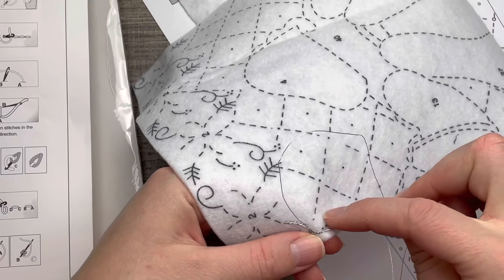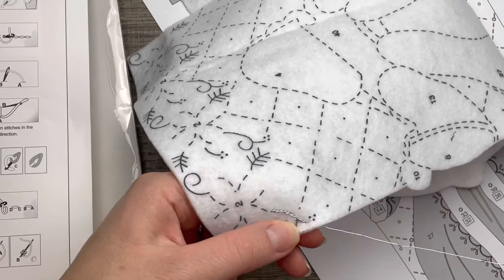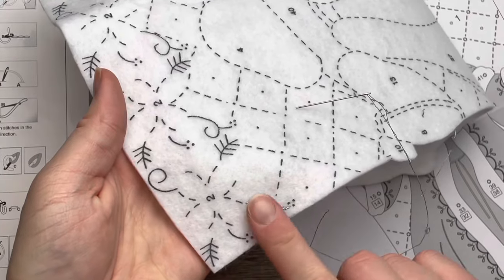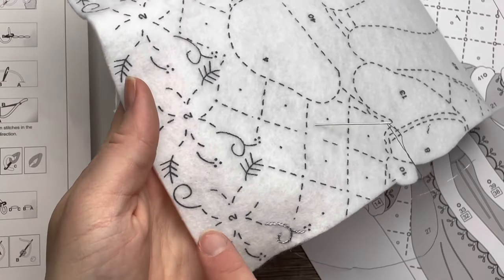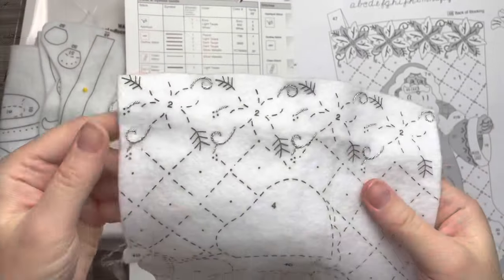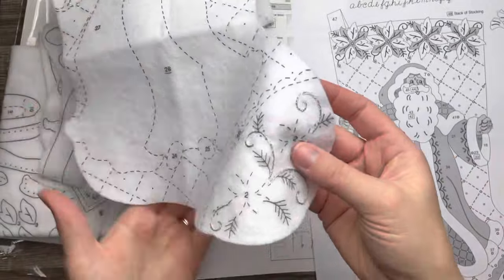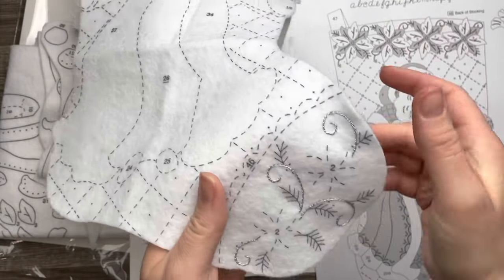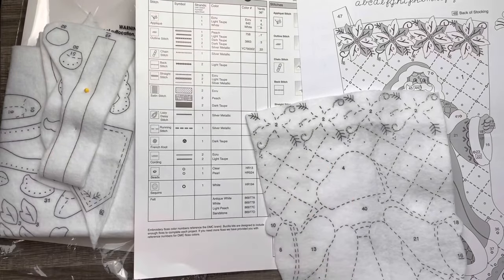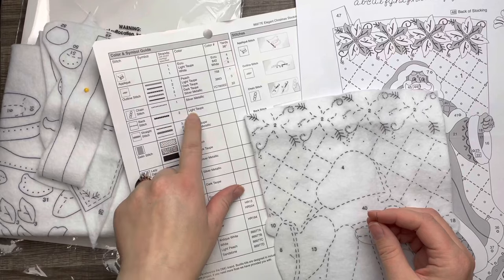Metallic thread does take a while, so I treat it like embroidery — I just double knot it in the back and do the rest of these little bits across the top. It's a little hard to see in the camera because the silver blends in, but I think it'll pop more once I put more elements onto the stocking. Right now it's basically silver on white.